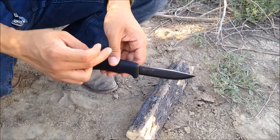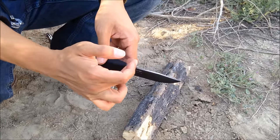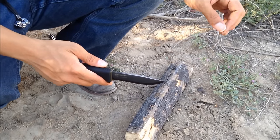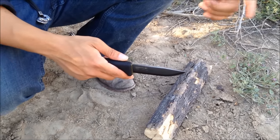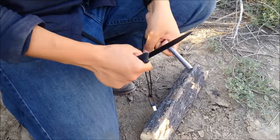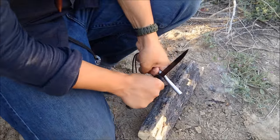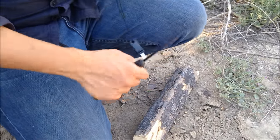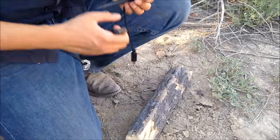The biggest difference from older Mora models is the spine. The older ones didn't have a finished, squared spine — you had to file it yourself to strike a ferro rod, as I showed in my first video. This one comes already squared and ready to go. It strikes beautifully — not just with a ferro rod, but you can also scrape wooden shavings to make fire.